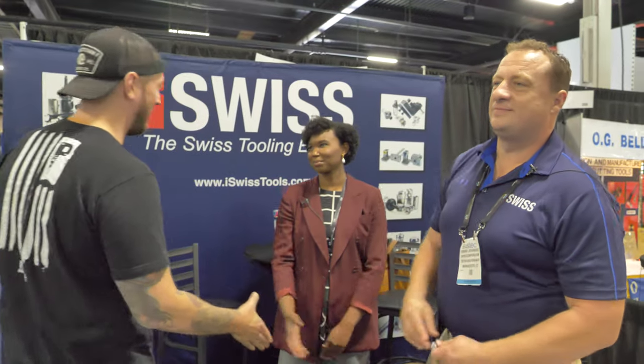What's up guys, Ian Sandusky from Lakewood Machining Tool back here again for Practical Machinist. Today we're back at Eastec and I am with iSwiss — with Dragon and Amari from iSwiss. Why don't you tell us a little bit about what you guys do?